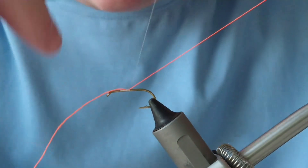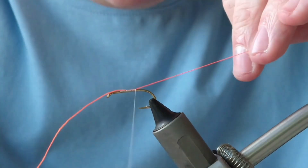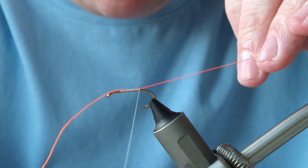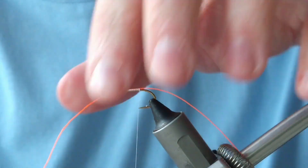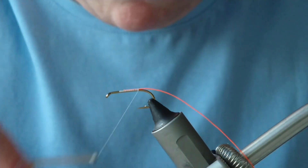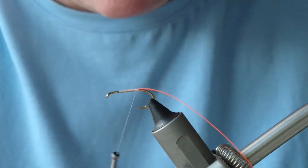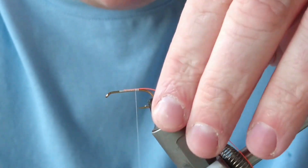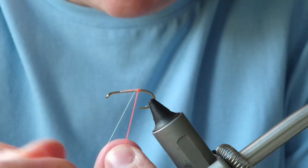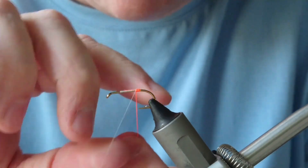I'm going to add on some Glow Bright floss — this is hot orange or fire orange Glow Bright floss. I'm going to bring this down to halfway between the barb and the hook point, then trim off my excess. I bring up the white thread a little bit further — I always use white whenever I'm tying a bright floss like this — bringing that thread up to the hook point. Then I do a few turns to create a fluorescent orange tag.